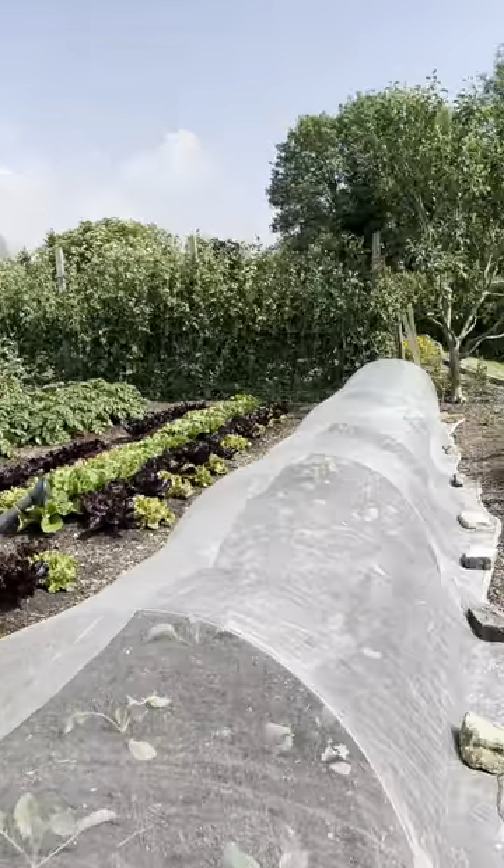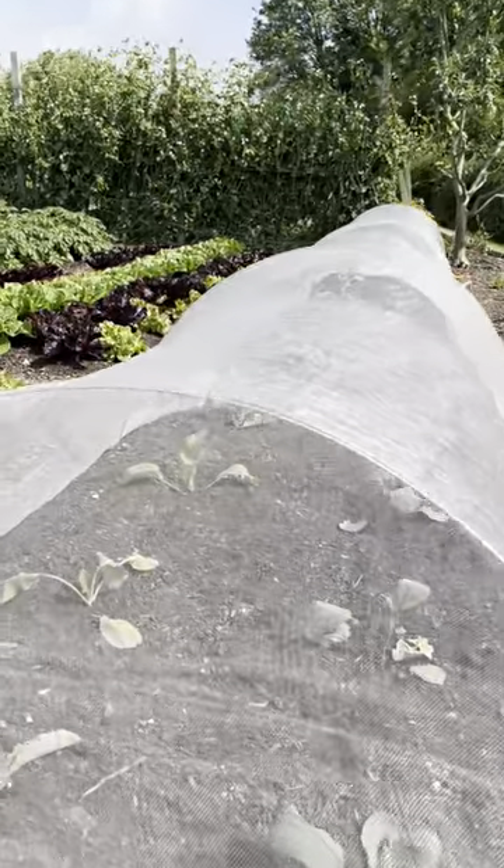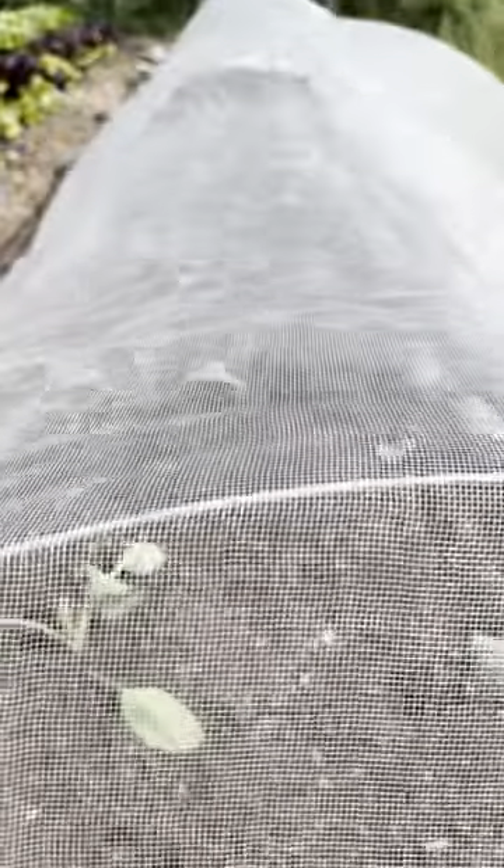If you've got new plantings like those cabbages there — they've been in the ground only three days. Look at how one of them is wilting; that one clearly needs some moisture. Just water until your plants are established, and then you don't need to water so much after that.